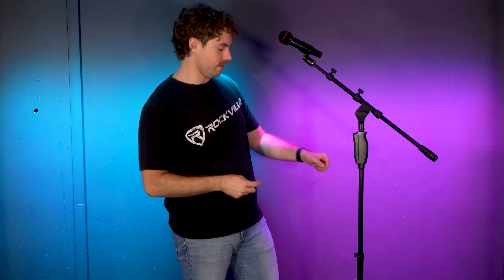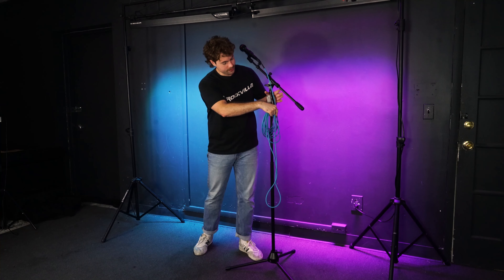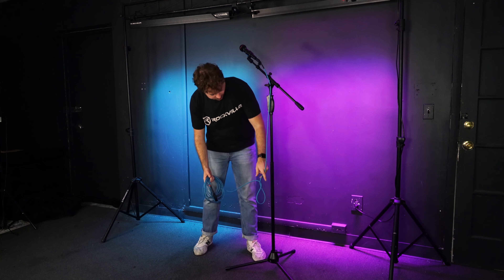We're actually just going to take these off first so we can worry about connecting the cable and running it along the stand. So I can take the female end of my cable and plug it into my mic. Then I'm going to run the cable along the stand just like this.